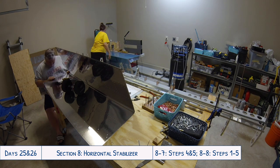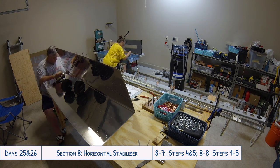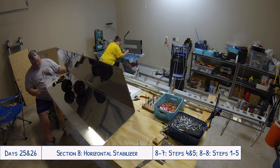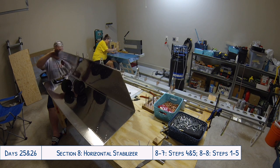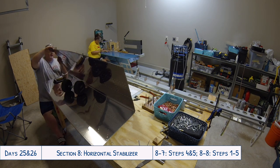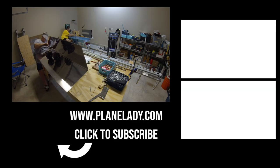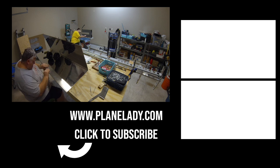We happened to talk to Van's the other day with a question, and they mentioned they've had more kit orders this week than in the past several weeks — so it's a perfect time to stay inside and work on your plane. Thanks for watching. If you enjoyed this video, please give me a thumbs up, subscribe if you haven't already, and feel free to leave a message below or reach out privately on plainlady.com.